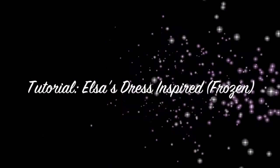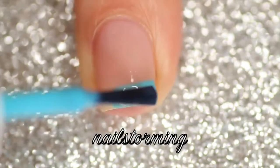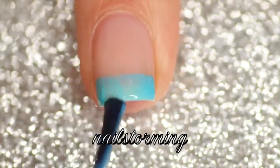Hey guys, today we're going to do a look inspired by Elsa's dress from Frozen. I started out with two coats of Sugar Daddy by Essie on my nail to give it a little bit of a pink tinge, and once that was dry I'm going in with Essie I'm Addicted and I'm freehanding a very thick, kind of messy French tip.